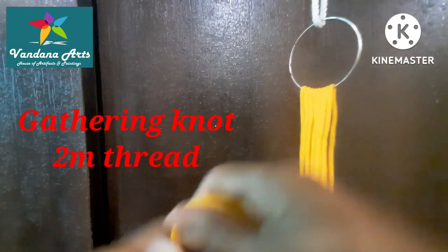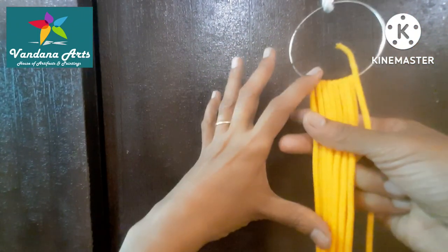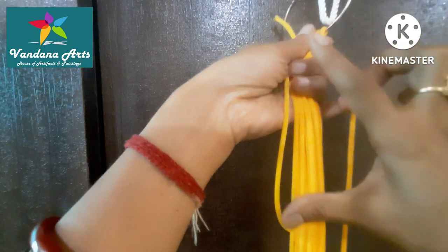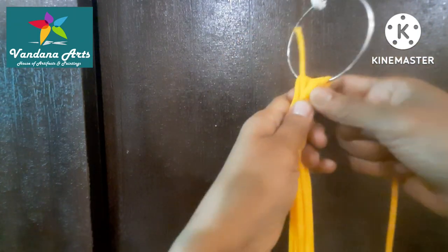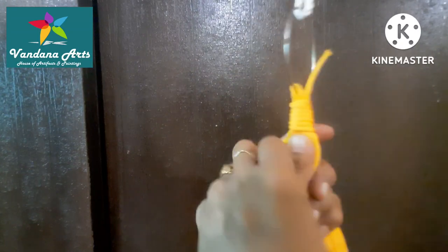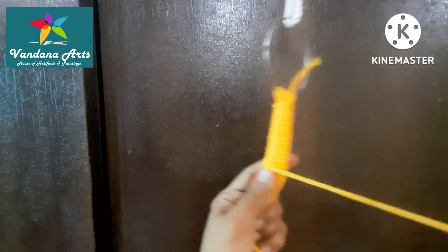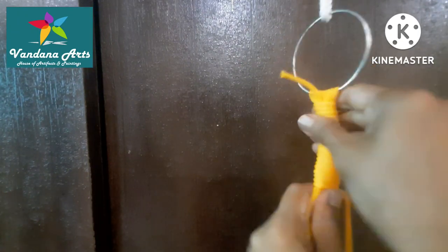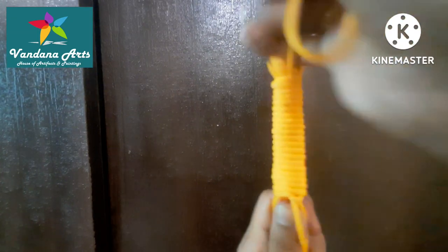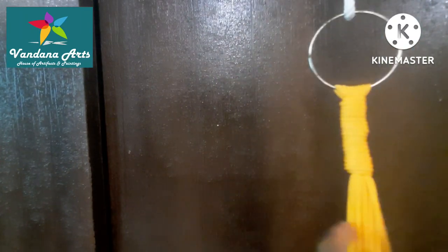First, we cut a thread to make a gathering knot. We cut a loop, then cut it from the other side. I cut this thread 20 times, meaning we cut threads from both sides. Then we wrap the thread around the top, and cut the extra thread from above and below.